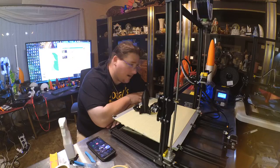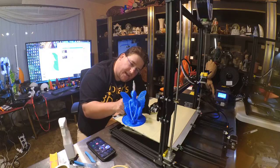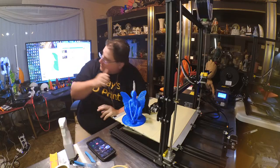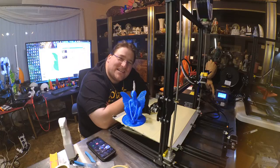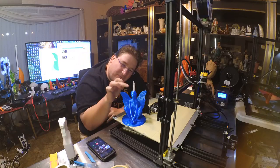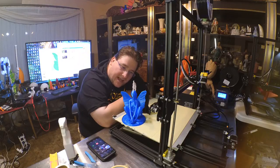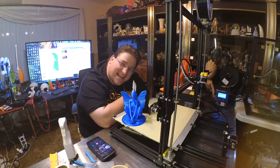The first big print I want to do is print something as big as I can on this S4. It took my computer three and a half hours to slice it, and it's saying 178 hours and 2.73 pounds of plastic — and that's hollow with four perimeters and 25% honeycomb infill for the base. I'm going to drop it to three perimeters and 15% infill to see if that helps, because 180 hours — that's seven or eight days. Has anybody ever done a print that long on a consumer-grade printer?